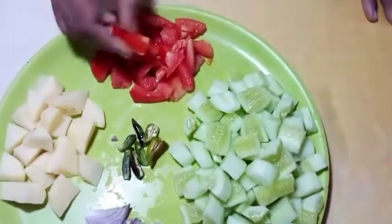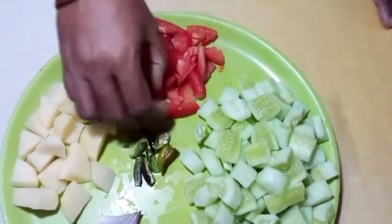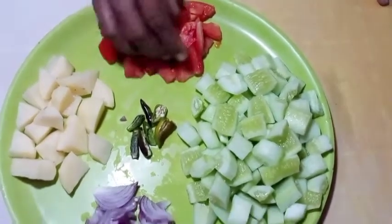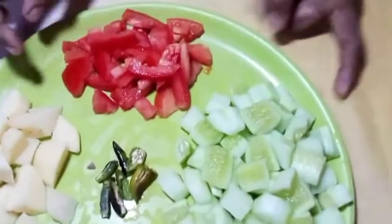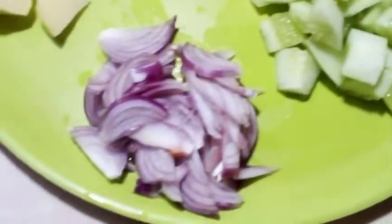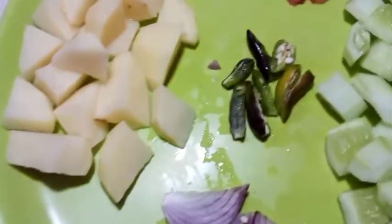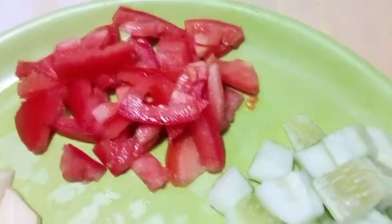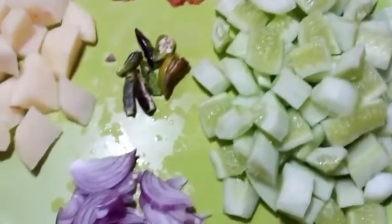We will eat some meat and this is a good kind of meat. Now I will make a nice white vegetable. We will eat some meat and we will make a good vegetable.